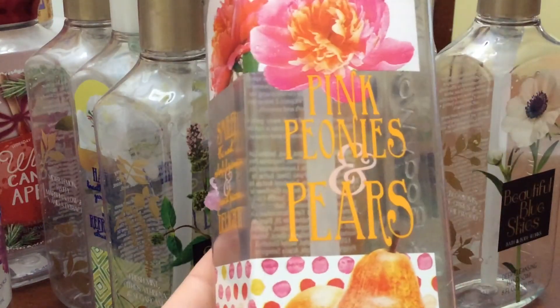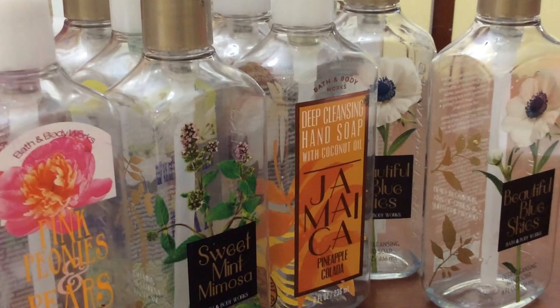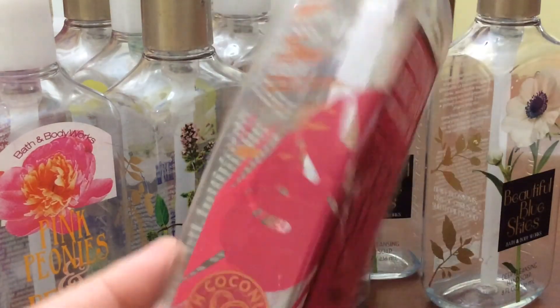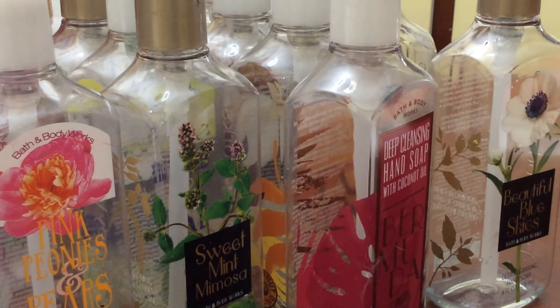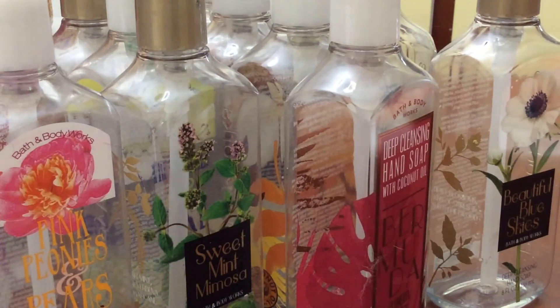Pink Peonies and Pears — a floral with a hint of fruit, really nice. And last, Bermuda Plumeria Sunrise — I actually really like this one. So counting up, I had 14 soaps total. I would have expected to go through about 16 in two months, but 14 is pretty good.